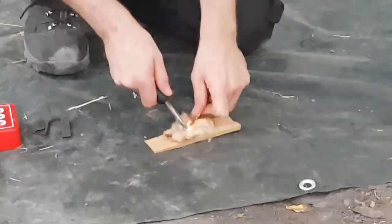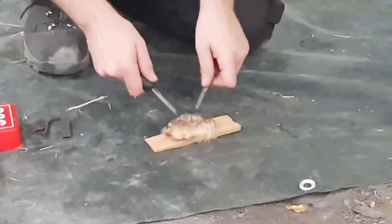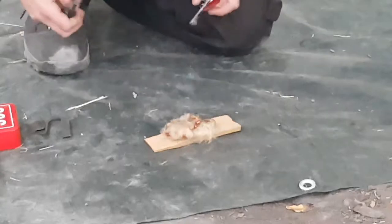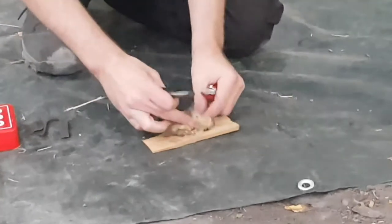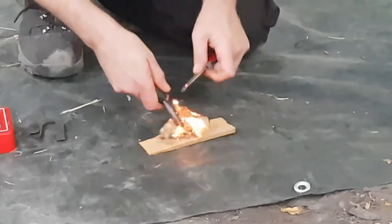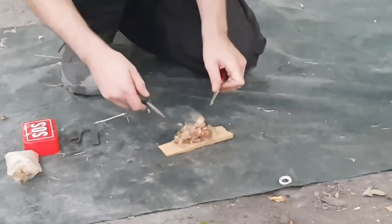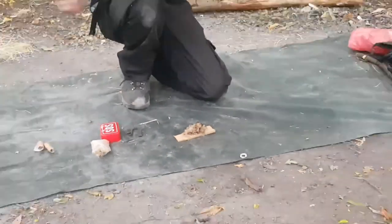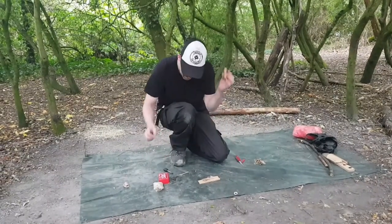We created a few embers there and you can accelerate that. That's one way of getting yourself going. I quite like it - I love seeing it when it goes like that, when you fluff it up properly. So yeah, that's one method. Second: birchbark.